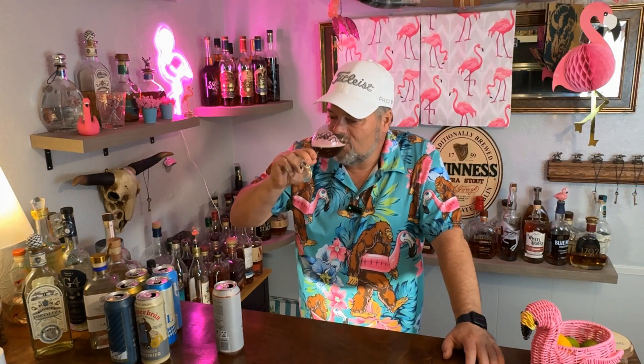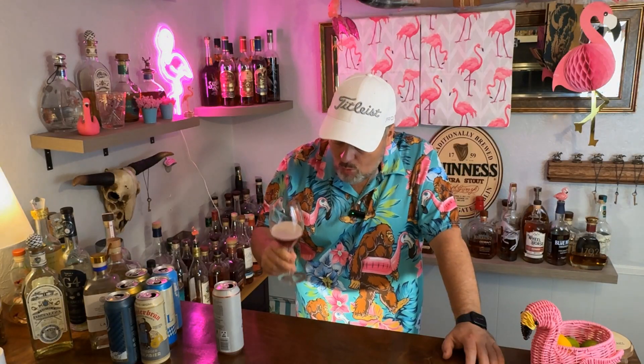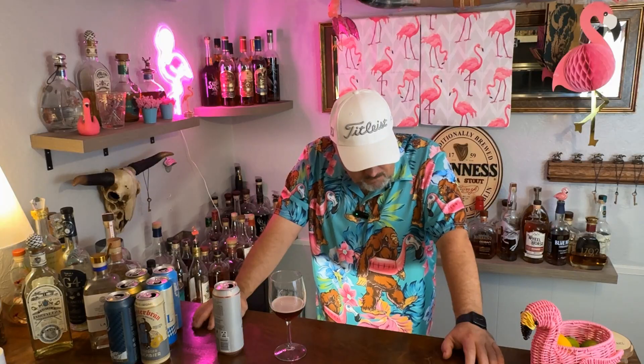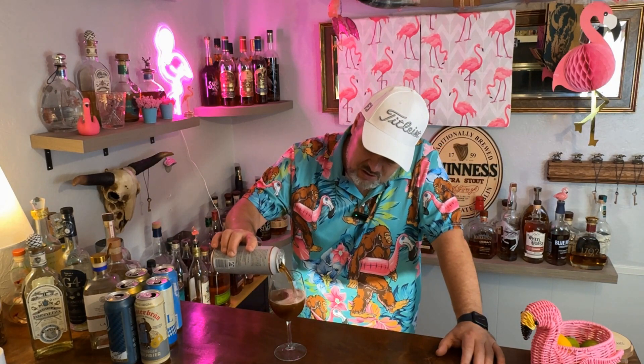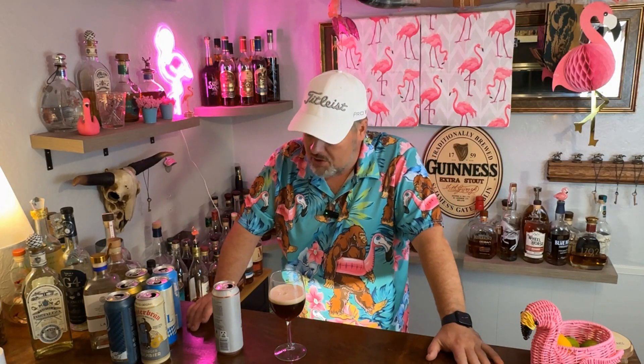Let's give it a shot. It's good. It is definitely a wheat beer — it's very light, very crisp. There's not a lot of heavy flavors to it, but to be that dark and still be that light and refreshing is kind of weird, but it's good. I like this one.